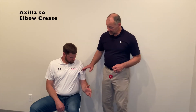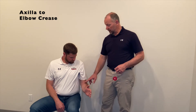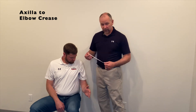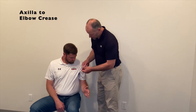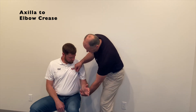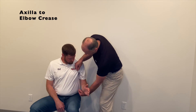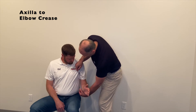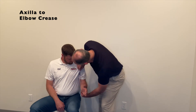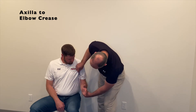Our second upper arm measurement is going to be from the same starting point in the axilla down to the crease of the elbow. The crease of the elbow is where the forearm musculature meets the biceps musculature. Measuring from the top edge of our straight edge down to that crease of the elbow, in this case we get six inches.